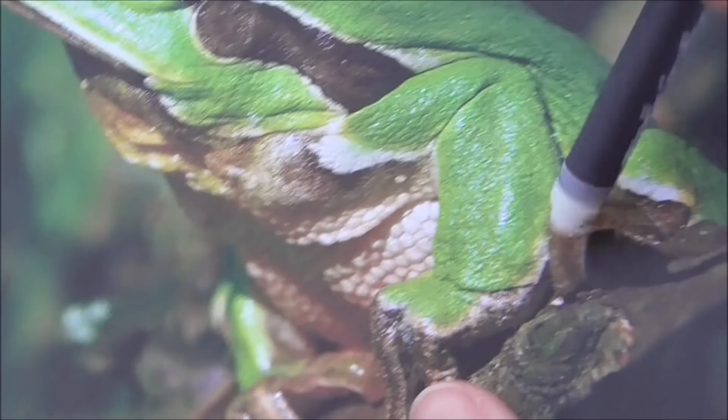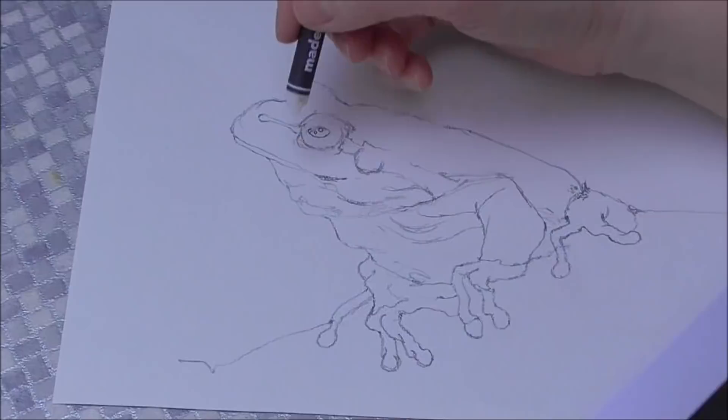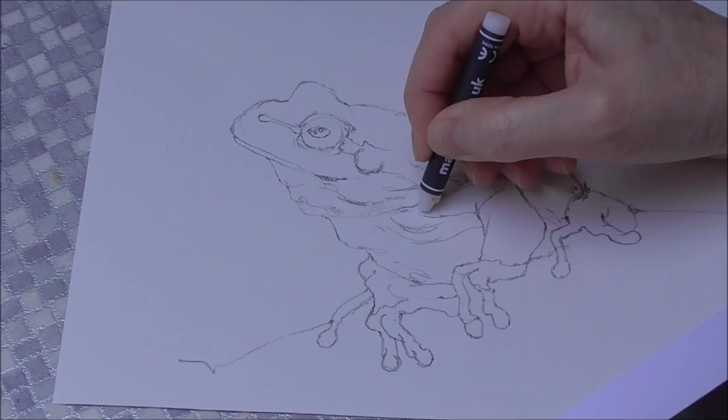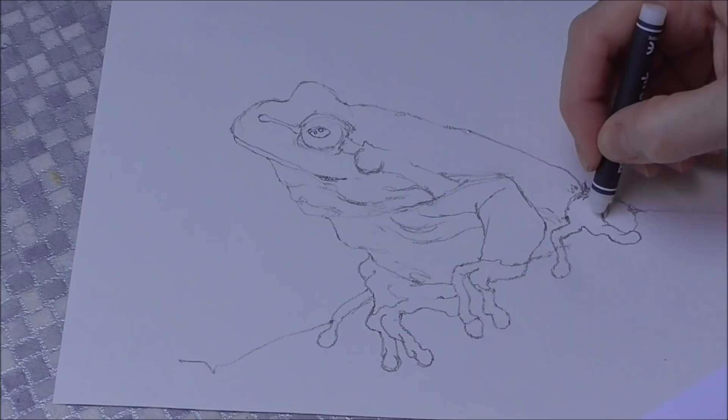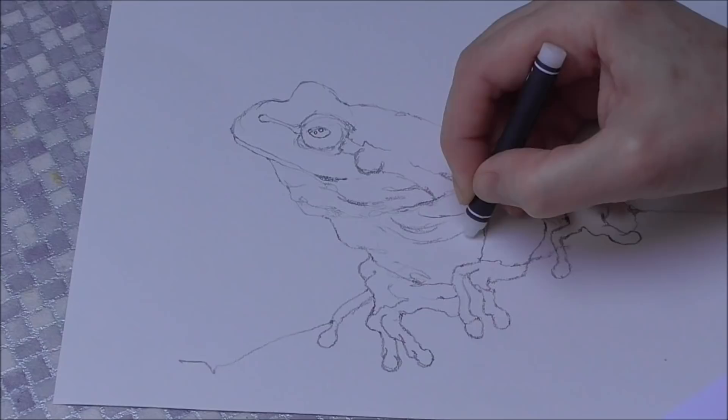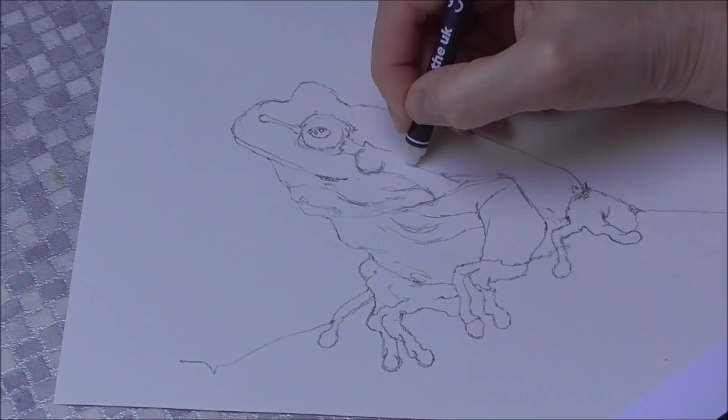I'll just rub a bit of wax along his lip for a bit of white, and where his arm joins his body — it's a bit white there — and there's a little stripe along the edge of his foot with his leg, and these funny little circular skin markings. There's also a whitish area above the black stripe that goes into his eye. Just giving a few little touches of texture.